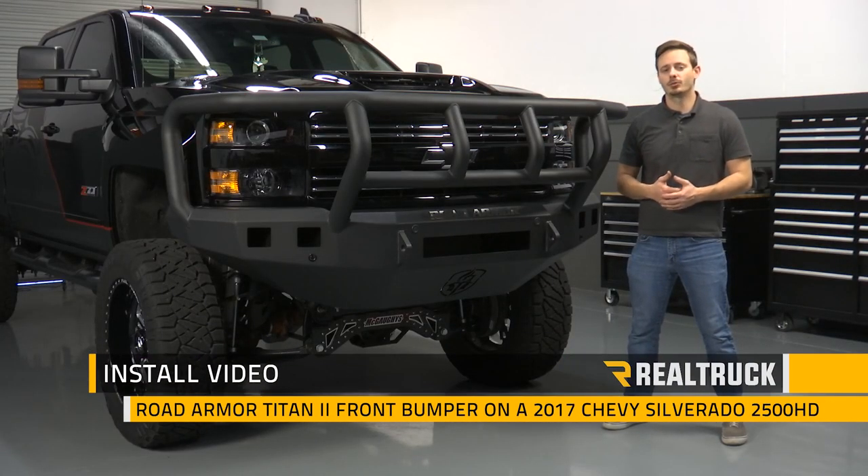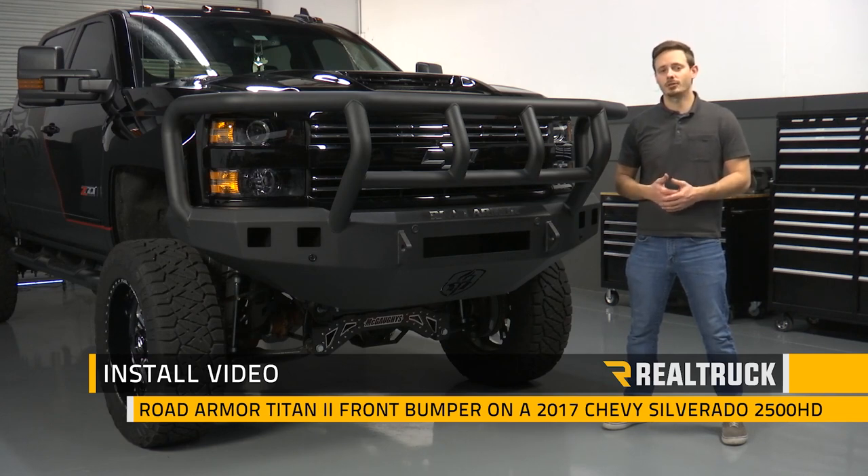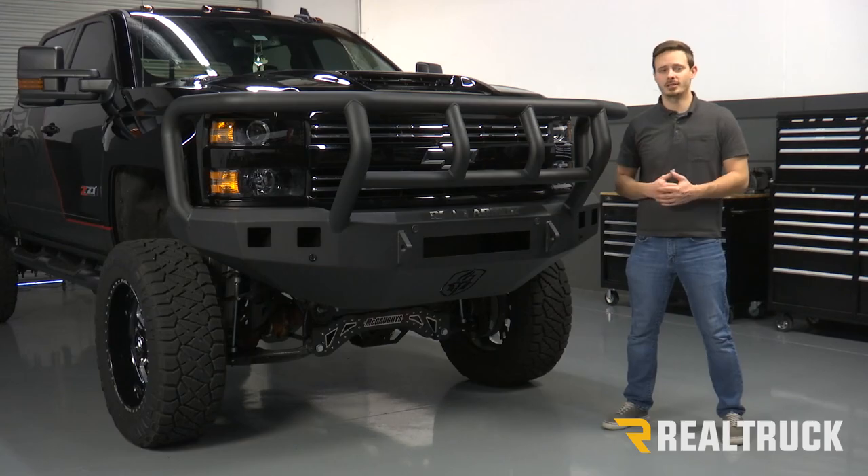Hey guys, today I'm going to show you how to install the Road Armor Titan II front bumper on this 2017 Chevy Silverado 2500 HD. Let's go ahead and get started.